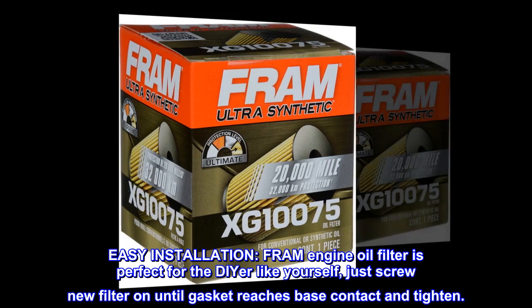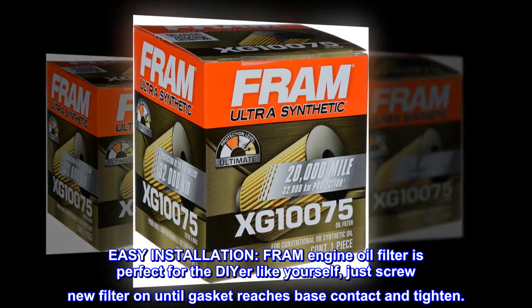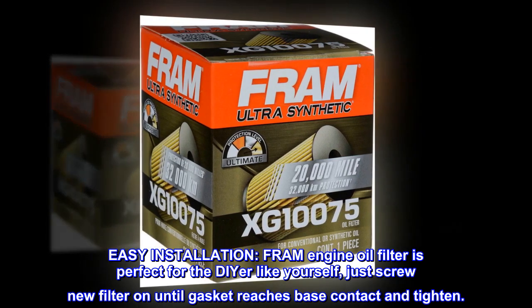Easy installation. Fram engine oil filter is perfect for the DIYer like yourself. Just screw the new filter on until the gasket reaches base contact and tighten.